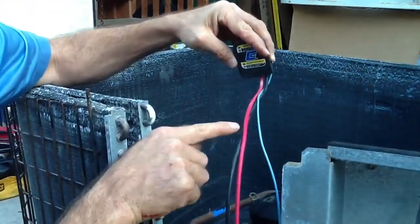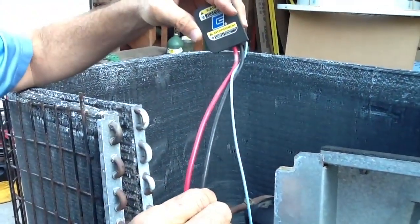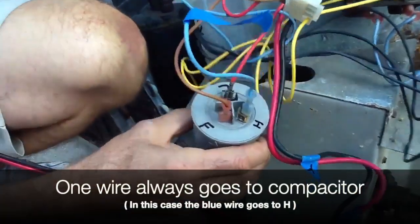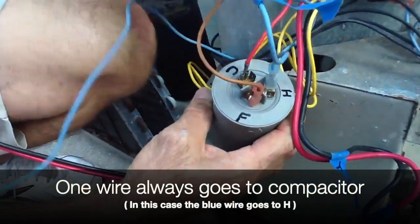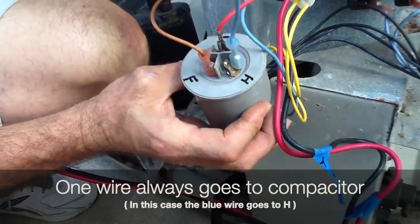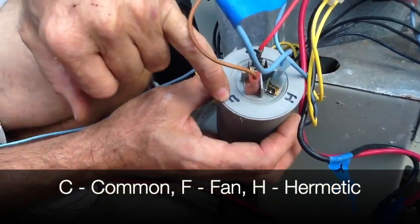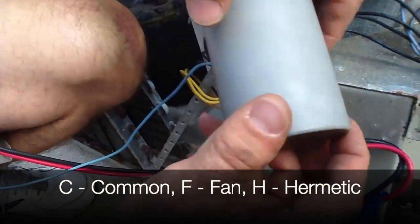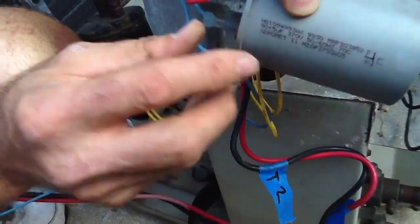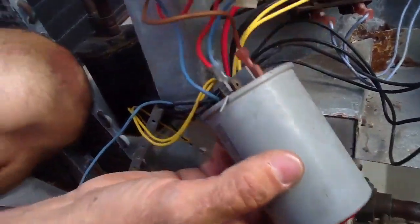You've got three wires — we're going to make this real easy. You've got line one which is T1, the black one which is T2, and then you always have one wire going to the capacitor. It's marked H — in this case it's the blue wire. On your capacitor you're usually going to have common, fan, and hermetic. We've matched the terminal block here with the wiring diagram.